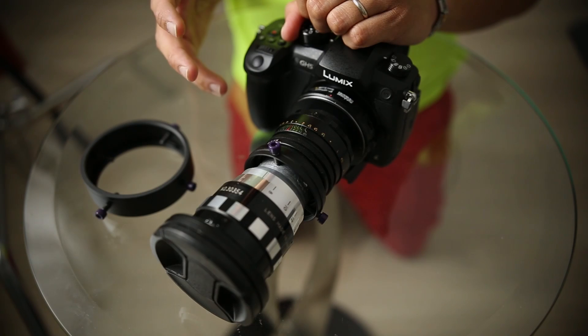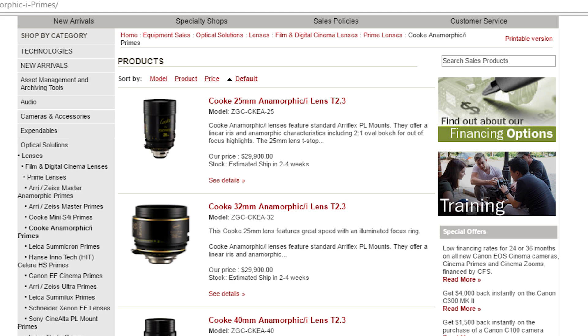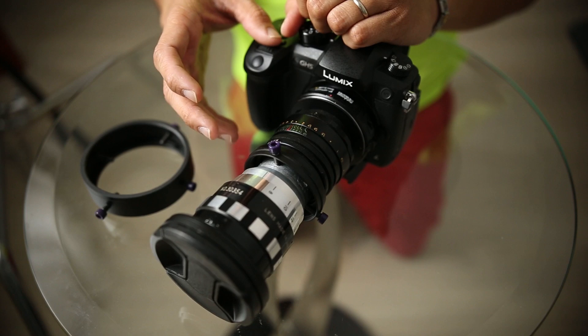I've been trying to get into anamorphic lenses for a long time, but it was really expensive back then. If you have $30,000, you can buy yourself a real anamorphic lens that's meant for cameras, but this is kind of like the ghetto version of getting into anamorphic lenses.